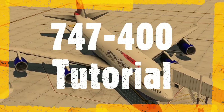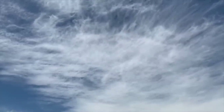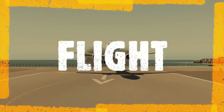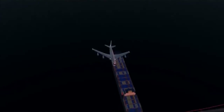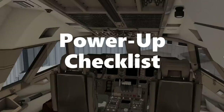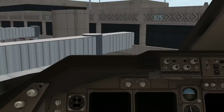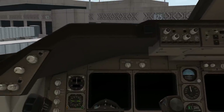Boeing 747-400, the queen of the skies. Welcome aboard for our cold and dark power-up tutorial. Greetings, SimCaptains, and welcome aboard the flight deck of our Boeing 747-400. This is the Laminar Default 744. So let's get started with our power-up.